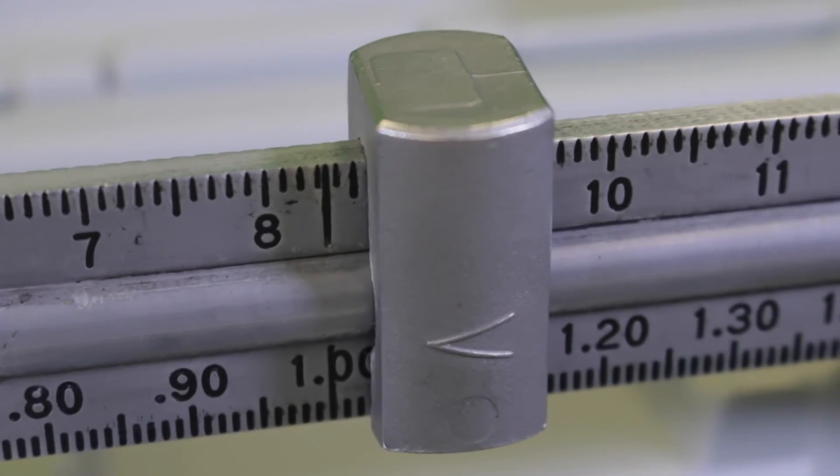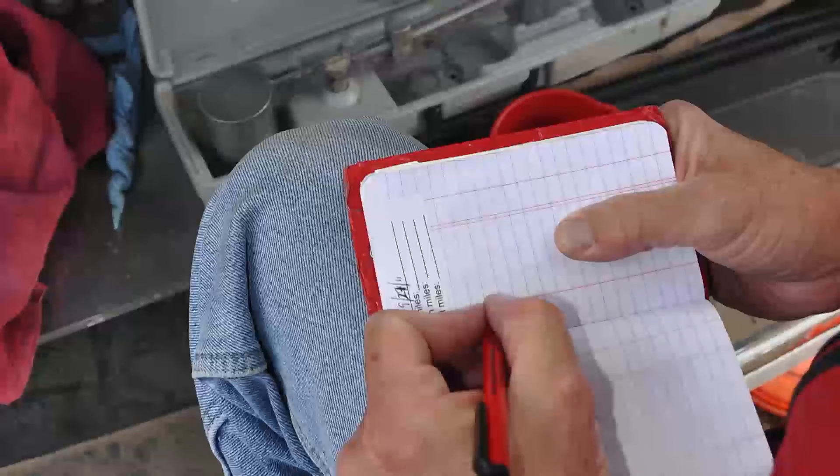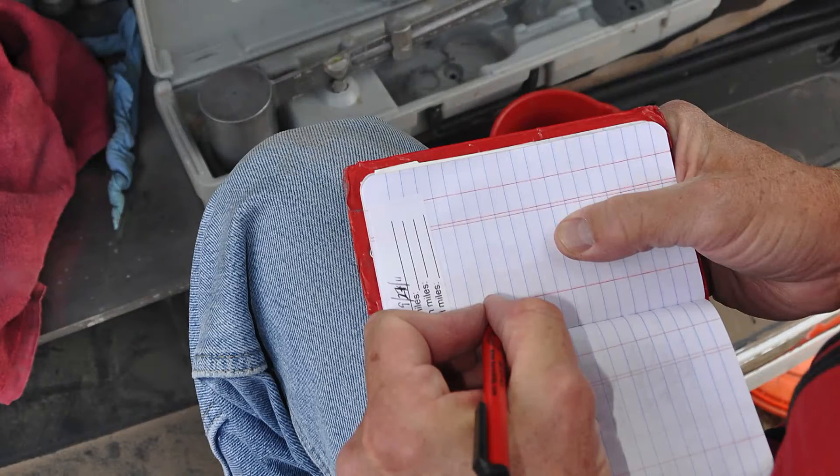Report the drilling fluid density to the nearest 0.1 pounds per gallon, half a pound per cubic foot, or 0.01 grams per cubic centimeter, which is equivalent to specific gravity.